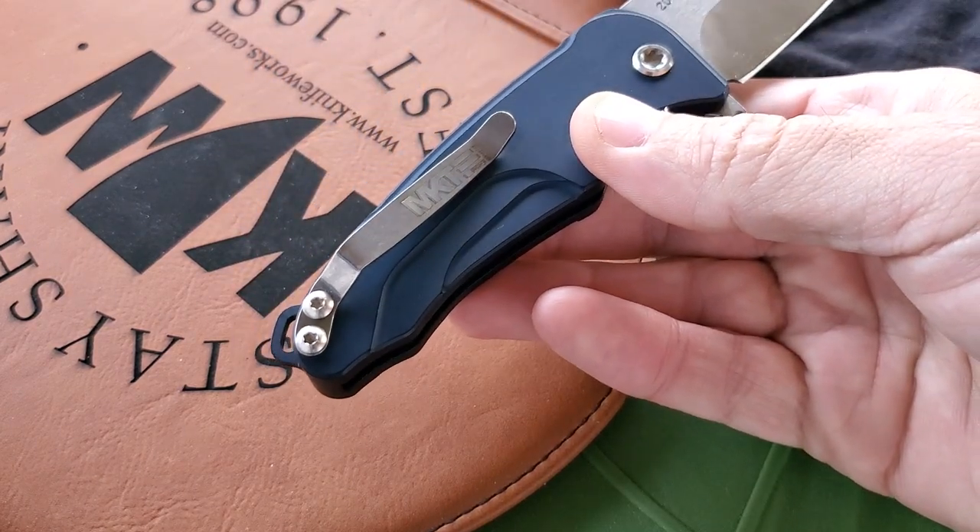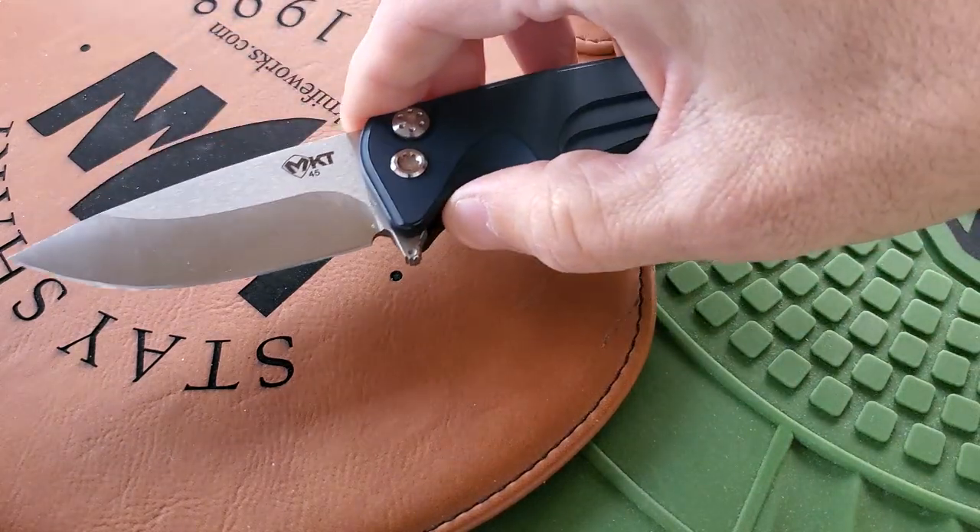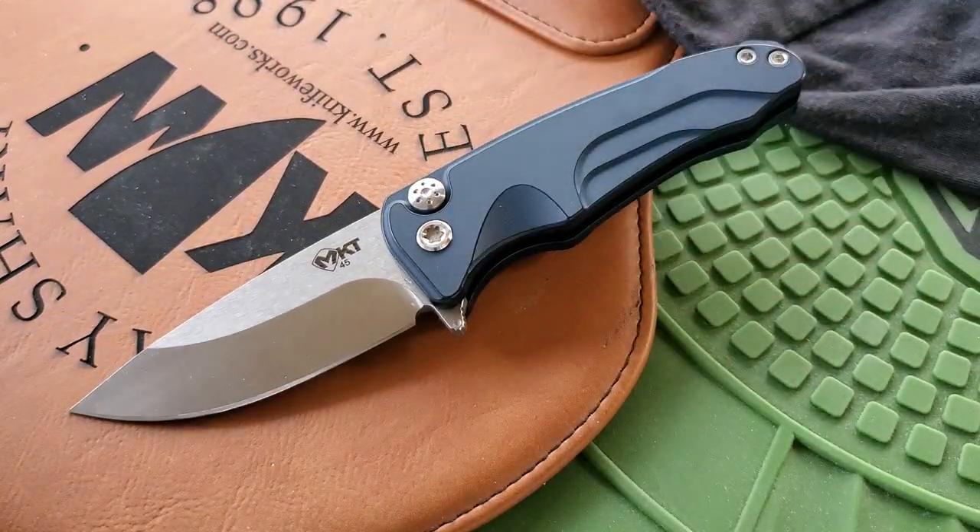It's very enjoyable to carry. The pocket clip just works very nicely in the pants and situates the knife exactly where I like to carry. If you have any questions about the Medford Smooth Criminal, please let me know — I really enjoy carrying this one and hope this helps somebody making a decision.